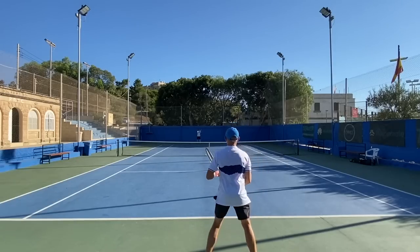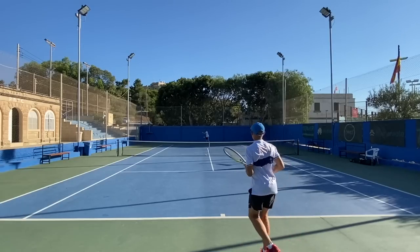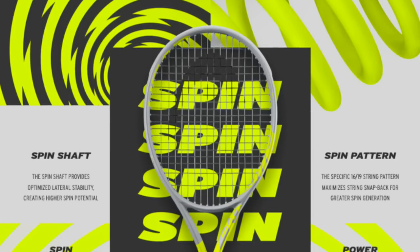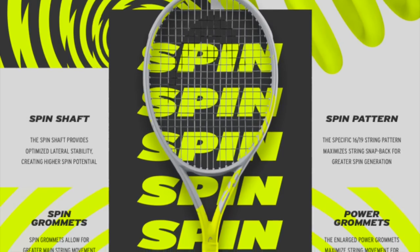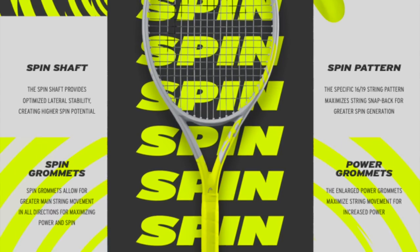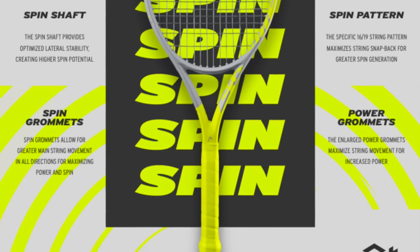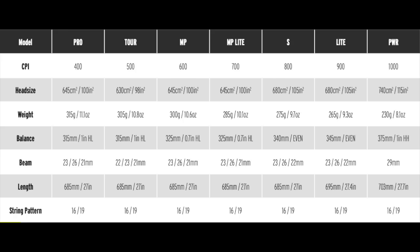Technologies included are spin shaft, spin pattern, spin grommets, and power grommets. It's all about spin here — creating the frame that generates the maximum amount of spin. More open patterns in some models; the Pro and the Tour are still pretty close. The spin grommets allow for more string movement, creating more snapback and more spin. Power grommets create more movement on the vertical plane, so this racket is very lively with all this string movement happening on both main and cross strings.